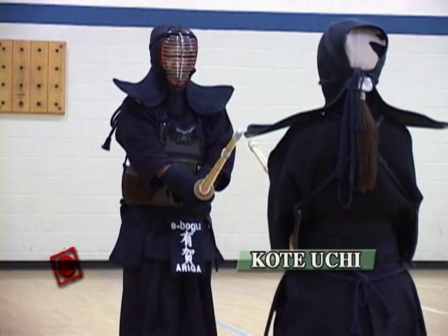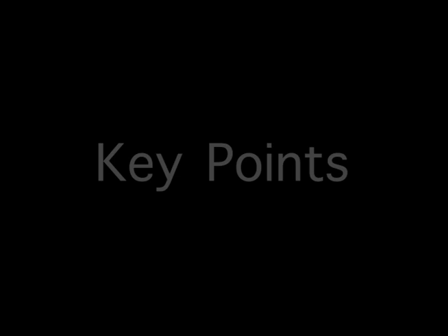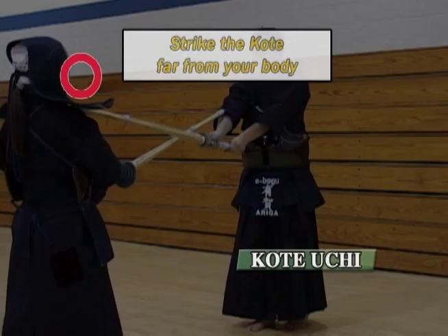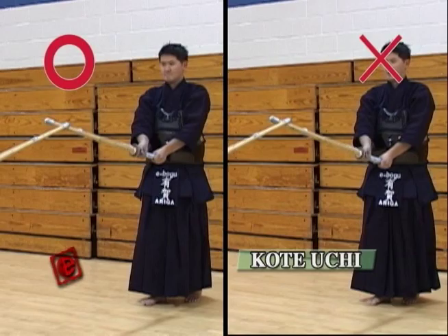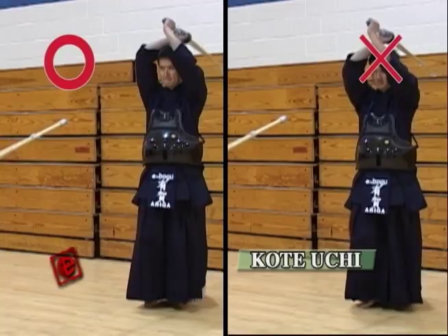Again, keep your body straight and keep a good Zanshin after the strike. Here's one point that a lot of people make mistakes on: make sure you hit the Kote far from your body. Since the Kote is closer to yourself, your arms tend not to be straight and you end up hitting the Kote in a very close position. Make sure your arms are well stretched.